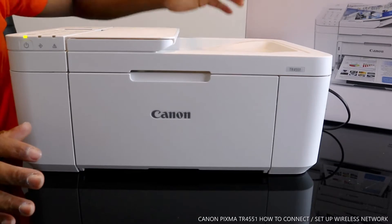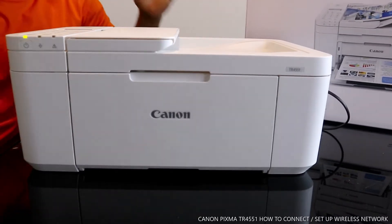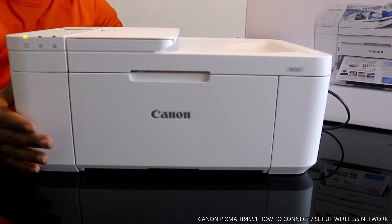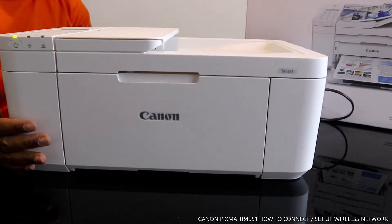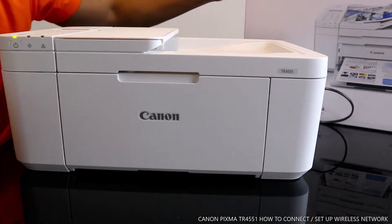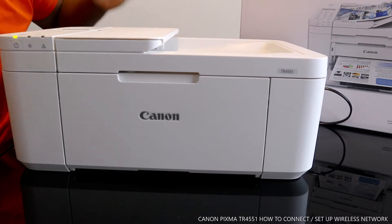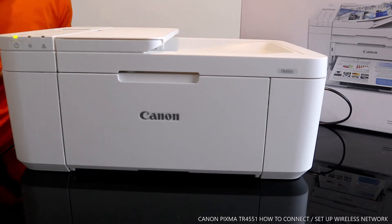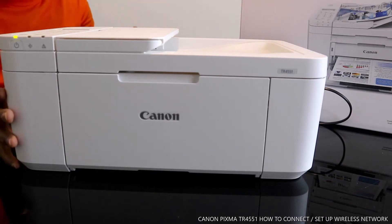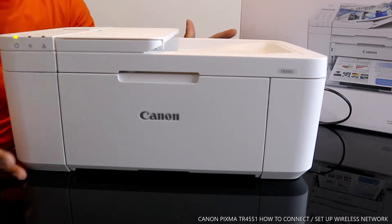This is the Canon Pixma TR4551 in white color. I like this printer — very affordable and economical. This printer is multifunctional: you can connect it to wireless or via USB cable, and you can copy, scan, fax, and use ADF with this printer.